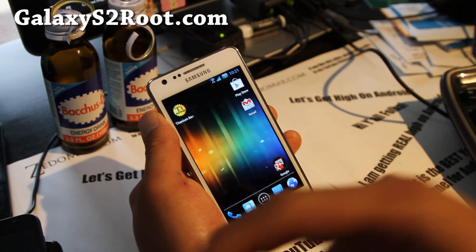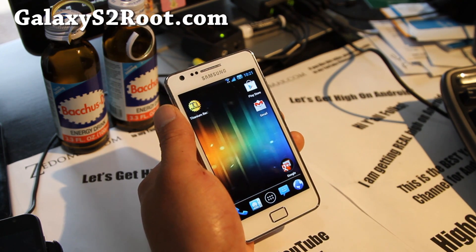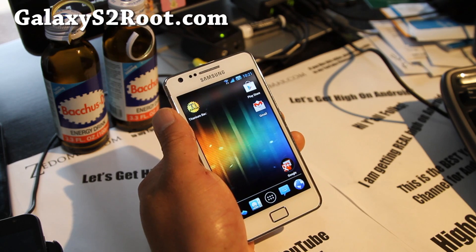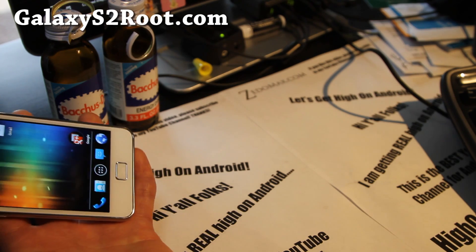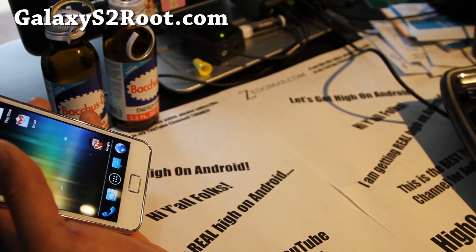And if you're on YouTube, don't forget to hit that like button, the subscribe button, and share this with your friends on Twitter, Facebook, and Google Plus — it might help them. Thanks, you guys, for supporting my channel. I'm going to get really into Android content today.